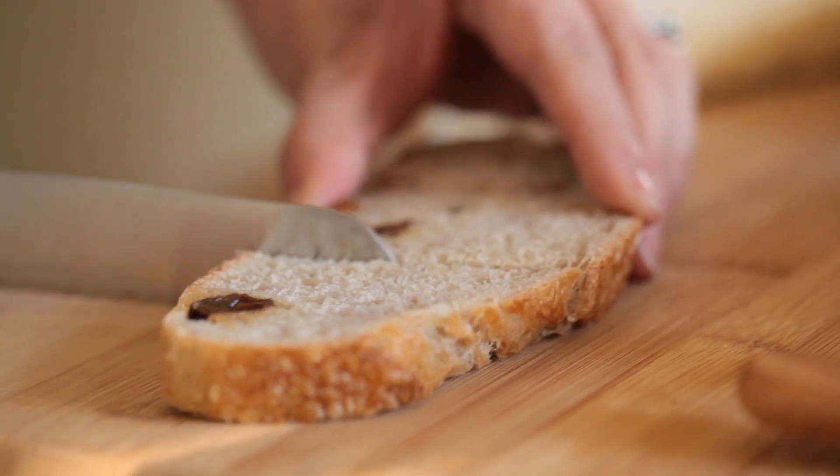They loved it, and it was the ultimate crowd pleaser. So after that, I always served those appetizers at parties. People love it, and it couldn't be easier. Here's how you make it.